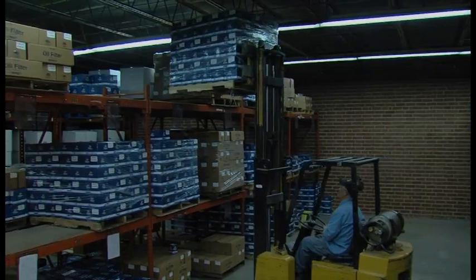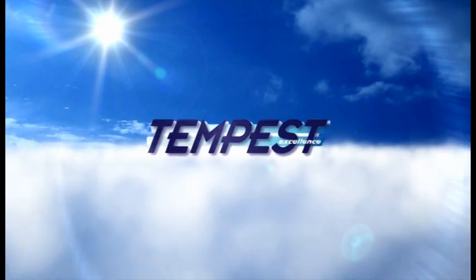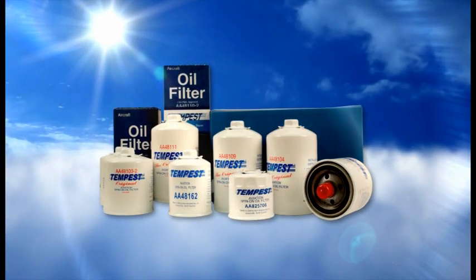They are then sealed in plastic bags and boxed to protect them during shipping and storage. Tempest filters are shipped to distributors around the world. When you use Tempest filters, you ensure that only clean oil circulates through your aircraft engine.